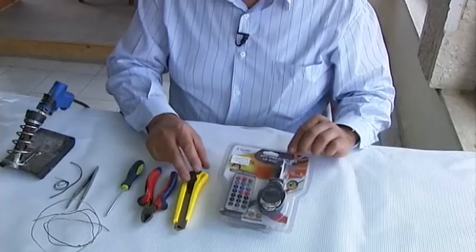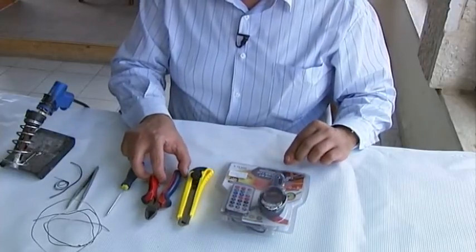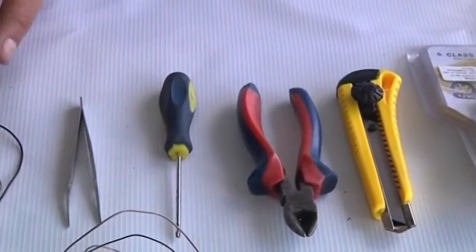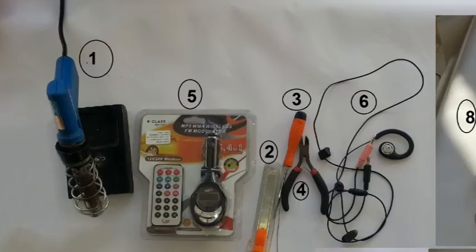First, let's take a look at the items we will need. 1. Soldering iron with solder. 2. Box cutters, sharp knife. 3. Small Phillips screwdriver. 4. Wire cutters, sharp scissors.